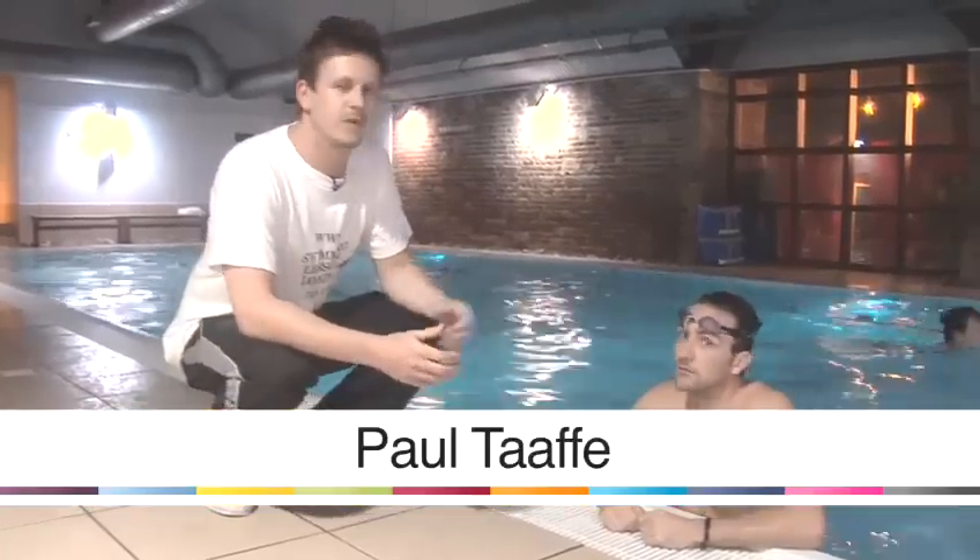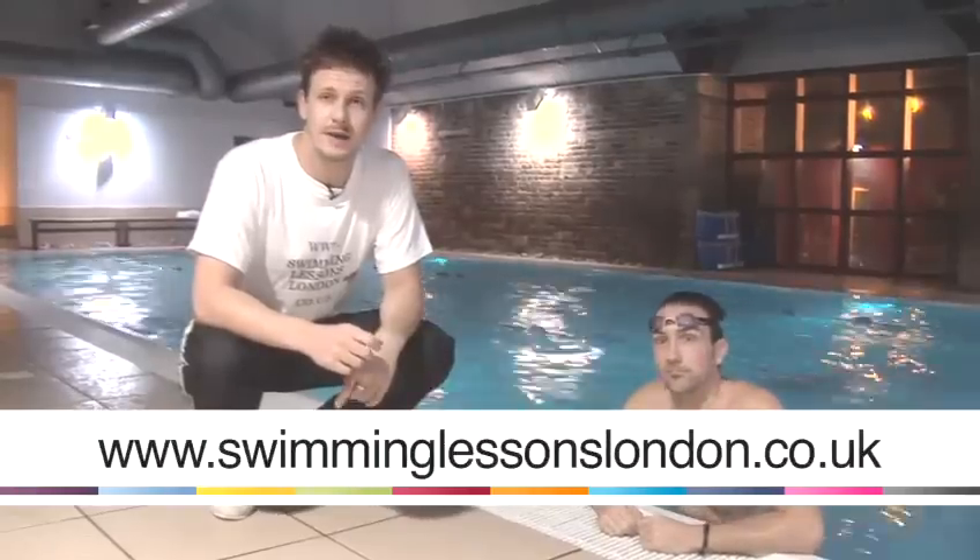Hi, I'm Paul. This is Theo from swimminglessonslondon.co.uk. We're going to give you a few tips on swimming today. You're more than welcome to contact us for any more information or to book a session.